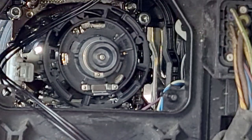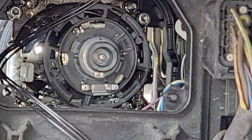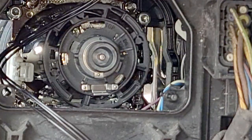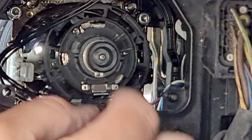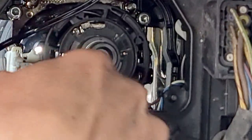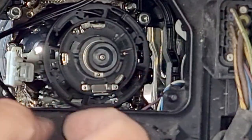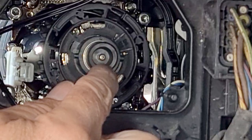You live and learn — that's always the thing with these jobs. The next thing we've got is the bulb itself. It's got a collar around it, and the collar just turns slightly anti-clockwise to release the xenon bulb.